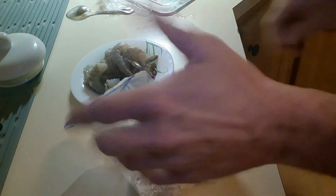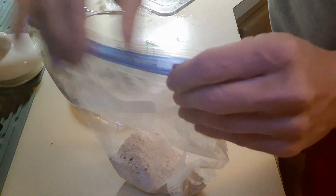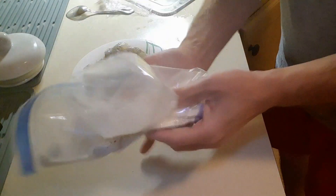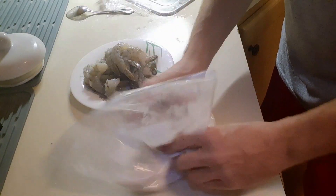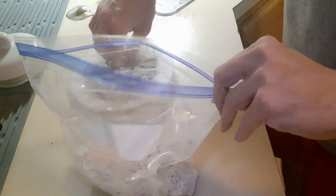Okay everybody, I put the mixture in the bag as you can see. Now I'm gonna mix it all up. I'll have the ingredients listed in my description. You should probably seal the bag — that would help! I didn't measure because everybody's gonna want a difference in the texture and the heat.